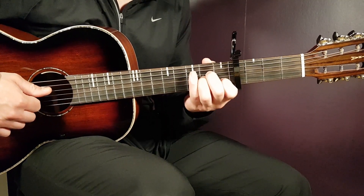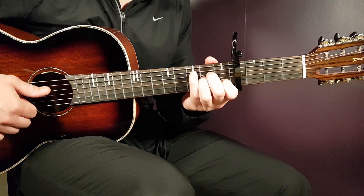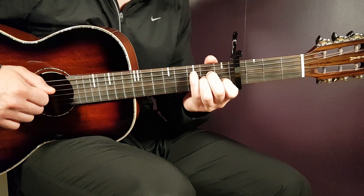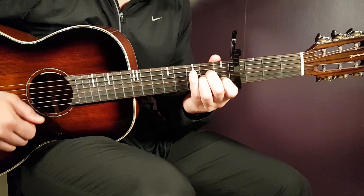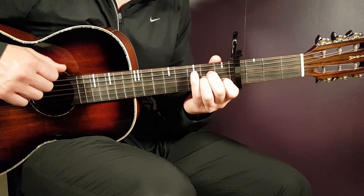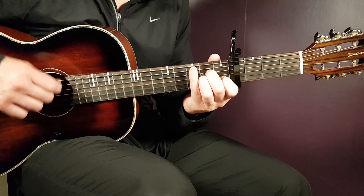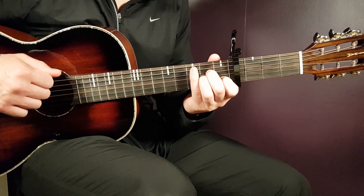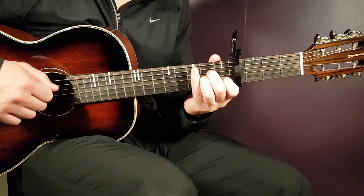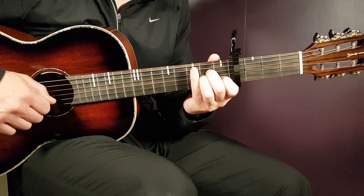Let's go back to A minor since that is the 1st chord. One round of the strumming pattern will be: down, up, down, up, clap, up, down, up. Pretty easy — down, up, down, up, then clap, up, down, up. You're going to do one strumming round per chord through the entire song.